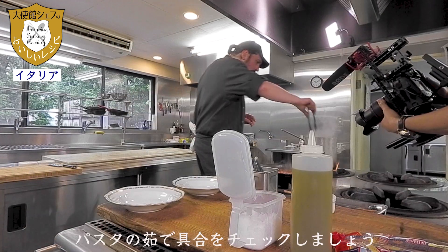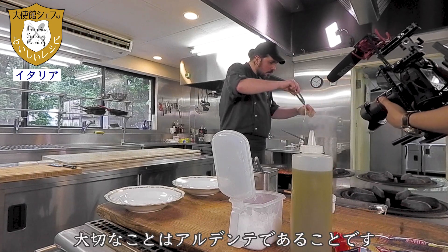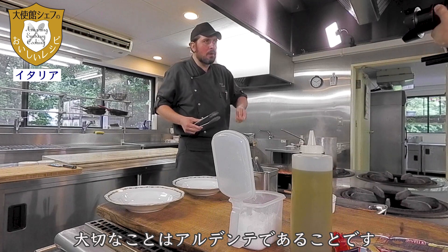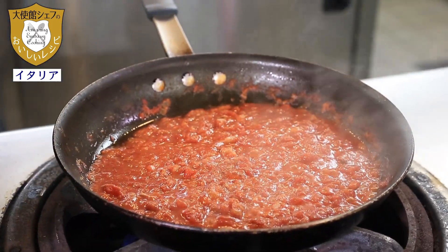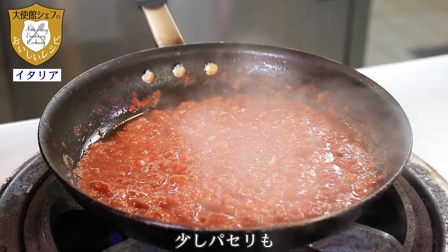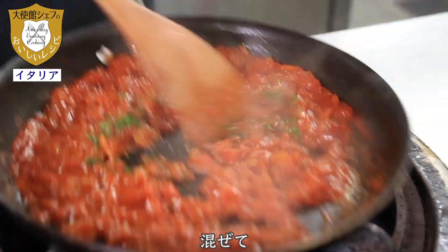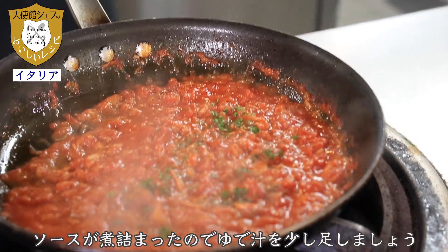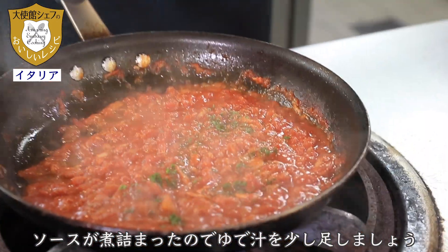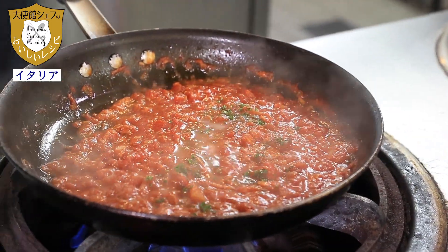Now I check the pasta. The important thing is that the pasta is very good when it is al dente. Perfect. More pepper and a little bit of parsley.